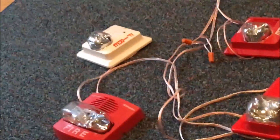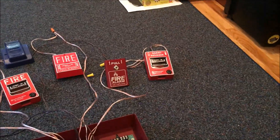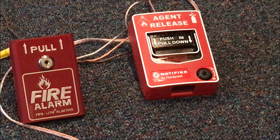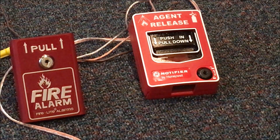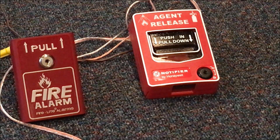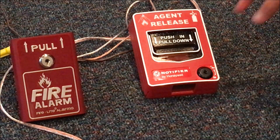I believe these three are on NAC 1 and these two are on NAC 2 — can't quite remember. So let's go straight to pulling the agent release one. I ordered some keys to go with it because even though it was new in box, it didn't come with keys, so I have to take a screwdriver and poke the back of it to reset it. Let's pull the agent release — three, two, one.